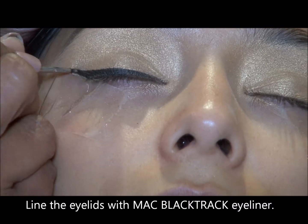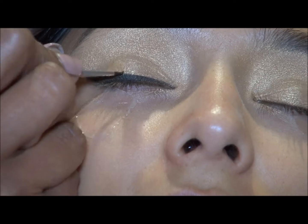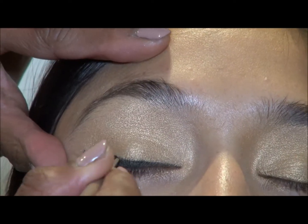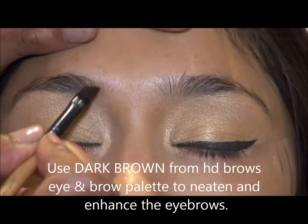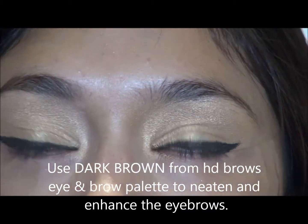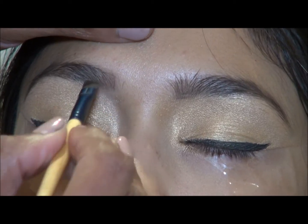I'm going to go for a very thick eyeliner because the eyeshadow I've kept very simple. At the moment there's a trend of thick eyeliner with a very short flick at the end. Don't forget to enhance the brows — very important, especially when you're taking photos.